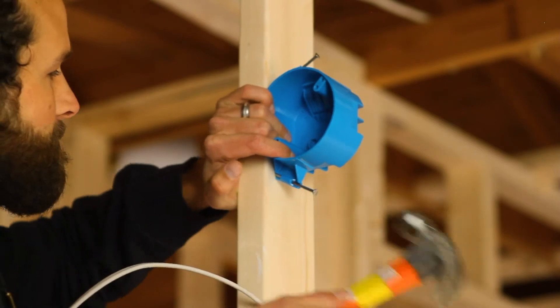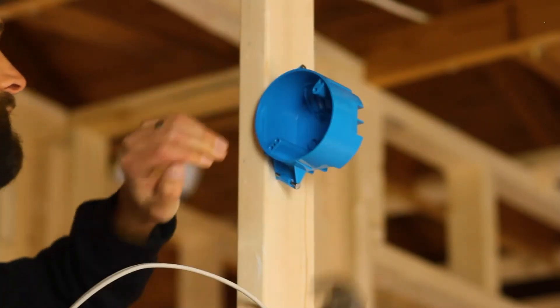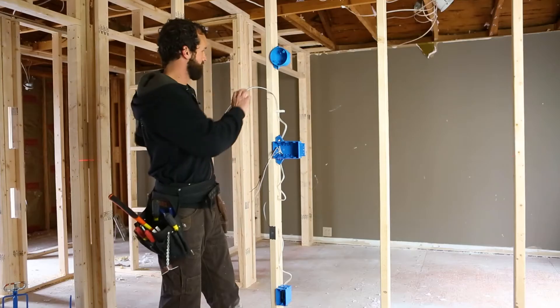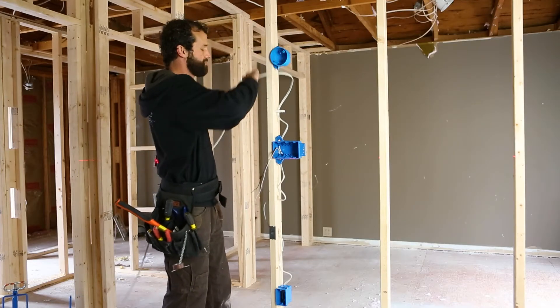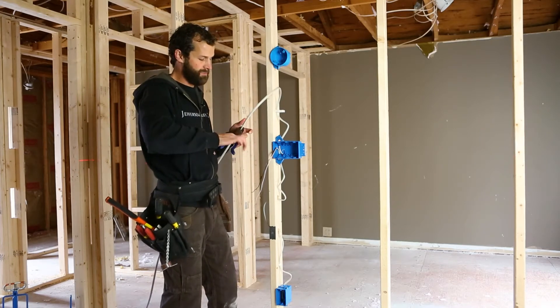I recommend when you're starting out to use the jig when you haven't developed the touch and feel for 1/2 inch, but at this point I know where that lands. Then I want to leave myself 9 inches of cable inside of the box.